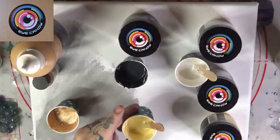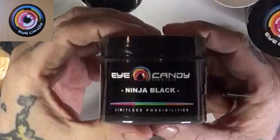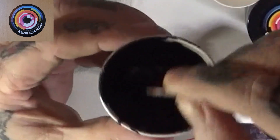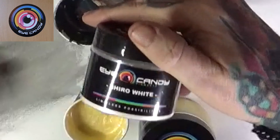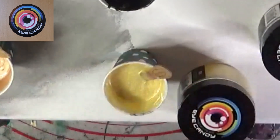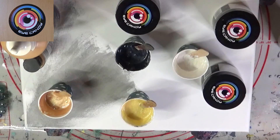This Koi Yellow is also mixed with a wee bit of the old Pearl Medium. Then we're going to use Ninja Black, which is an awesome black, also mixed with 8300 Josanya and a little Pearl Medium. And then we're going to use a mixture of Shiro White and Ghost Gold, with a little bit of Pearl Medium and 8300 Josanya. That would conclude the colors we are going to be using today in our miraculous marble manifestation.